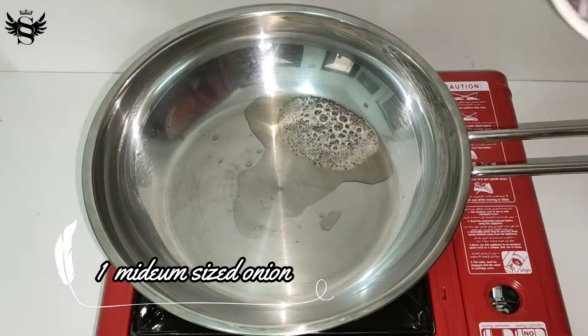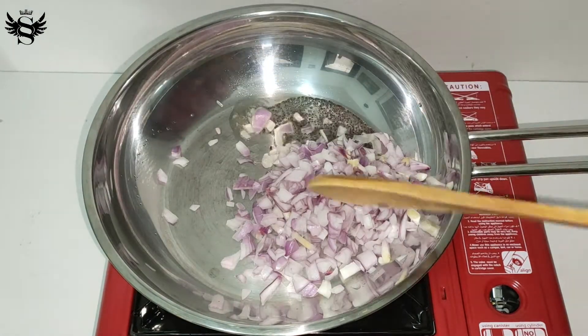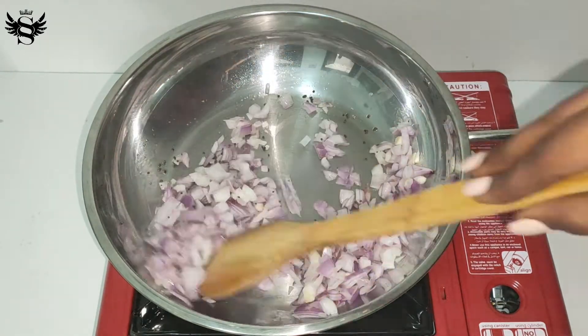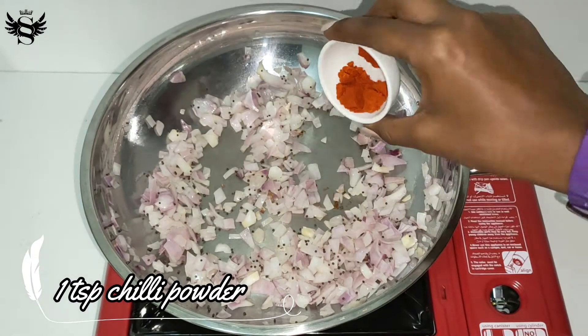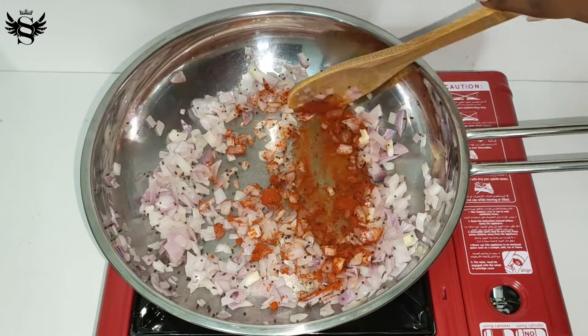When that's happening, take one medium sized onion that has been chopped nicely and add it in now. Let's sauté it for just a few minutes. After it's sautéed nicely, add one teaspoon of chili powder — you can always adjust it according to your taste. Now let's mix it nicely.